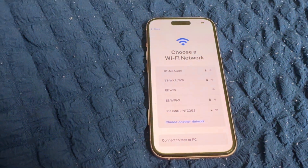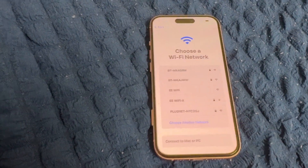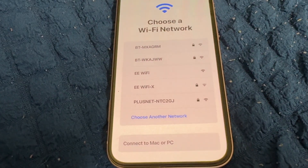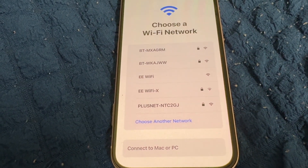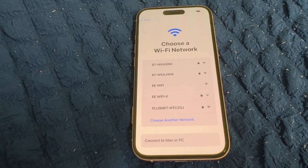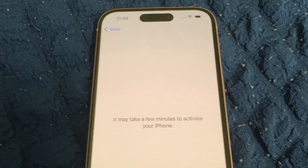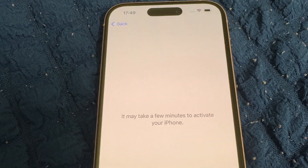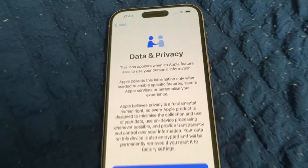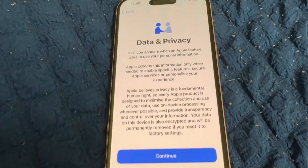Now we need to choose Wi-Fi connectivity — select your Wi-Fi network. I joined my home broadband Wi-Fi. It may take a few minutes to activate your iPhone.